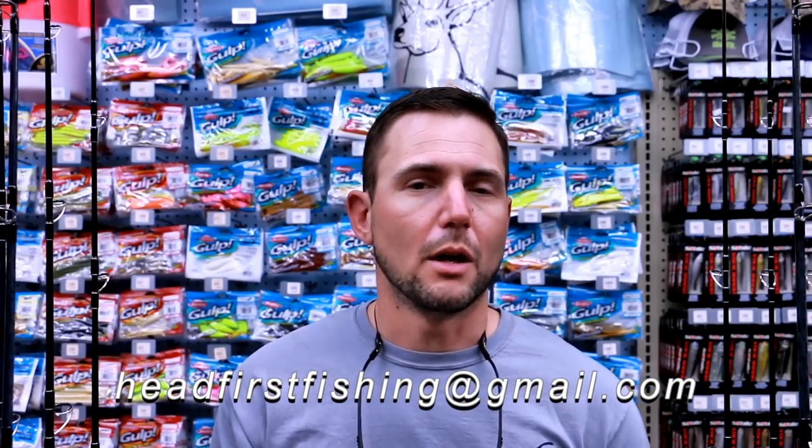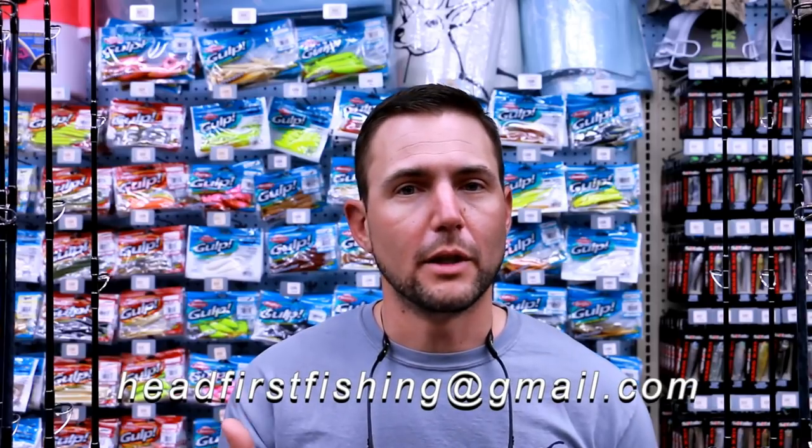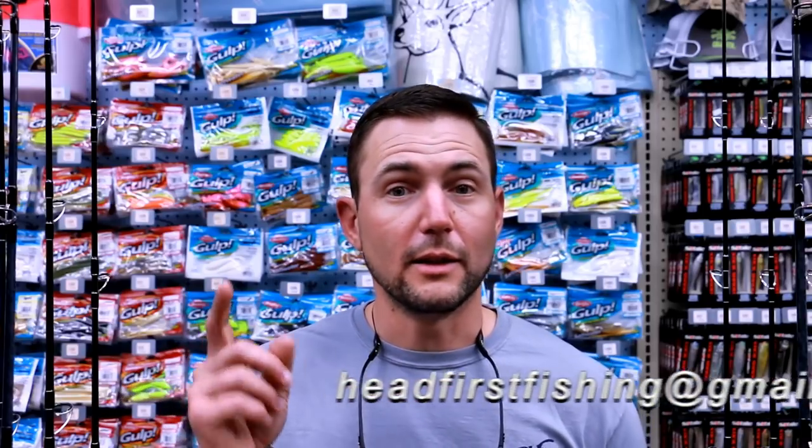And when you find it, put in your spot lock or anchor up and drop down these baits. I'm confident you'll get some fish. If you have any other questions, please email me at headfirstfishing@gmail.com — I'd love to talk to you. Make sure you hit the subscribe button, like the video if you'd like it, and I'll see you later.